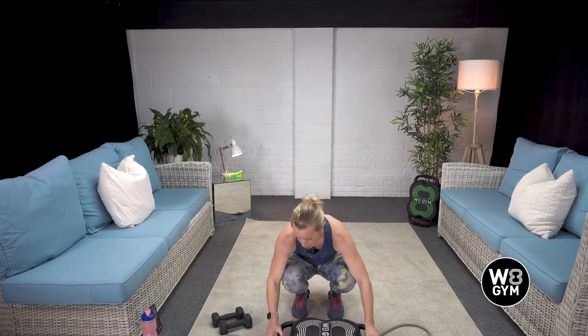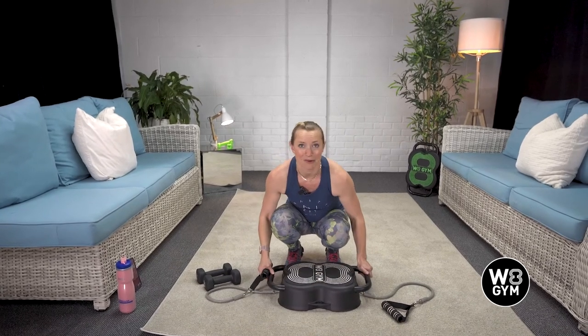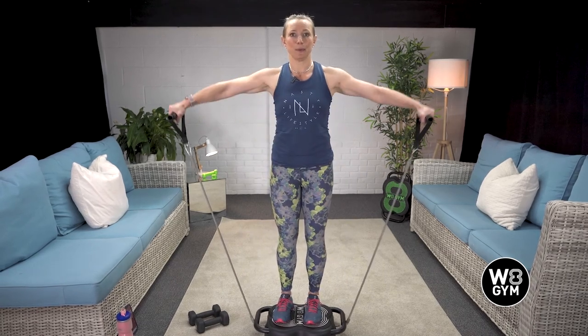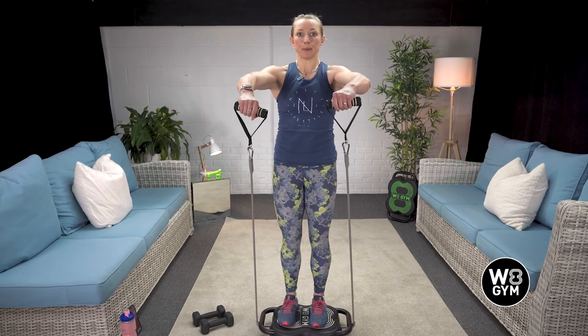Next up we're going to need to attach our resistance bands. We've first got our lateral raises and then straight into our front raises — a superset. Take a nice deep breath in, exhale lift. Depending on the resistance of the band will depend on how high you lift. Breathe in, exhale lift. Once we've done the lateral raises for 30 seconds, the next 30 seconds we go straight into the front raise, then you get your 30 second rest. We're super-setting these two, then repeat them three times around.